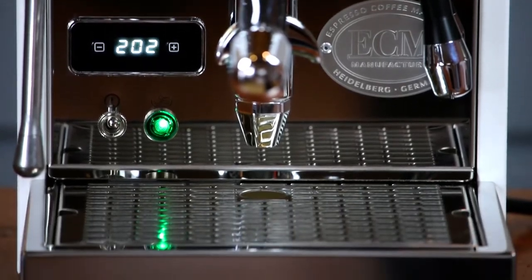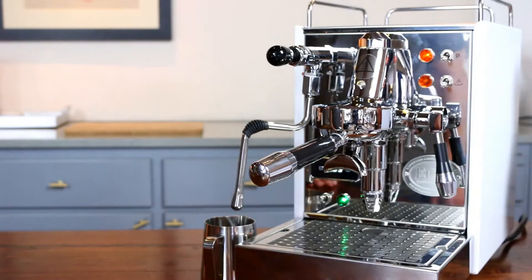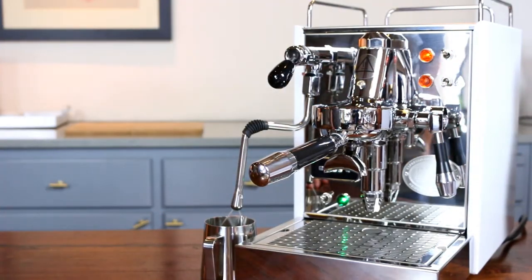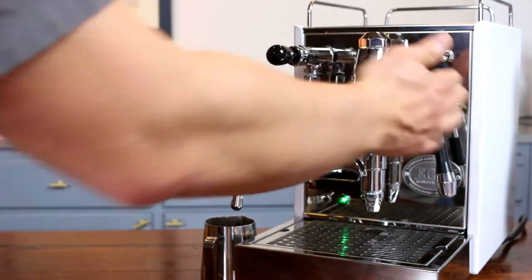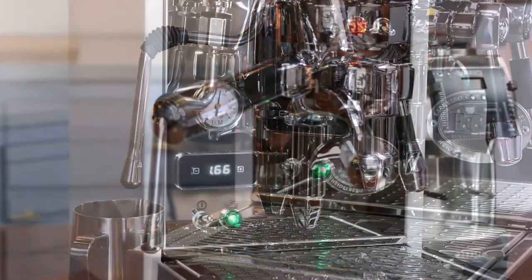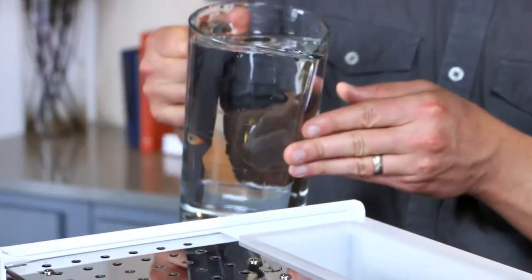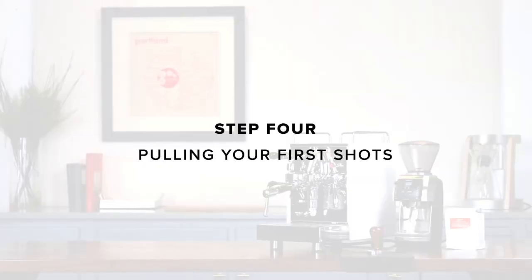Give the pump a few minutes to rest. Before pulling your first shots, we recommend flushing 20 ounces of water through the steam wand to rinse the boiler. To do this, lock the joystick down and activate the P switch. Then run a small amount of water through your group head — raise the lever until you see a steady stream of water coming through your portafilter. Wait for the machine to come to 200 degrees. You've used a lot of water, so now is a good time to refill your water reservoir.